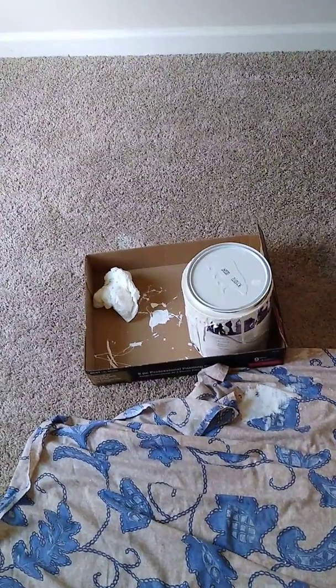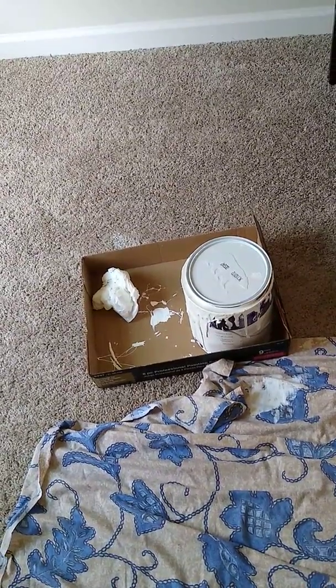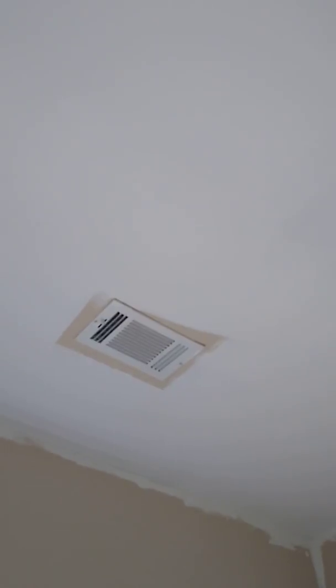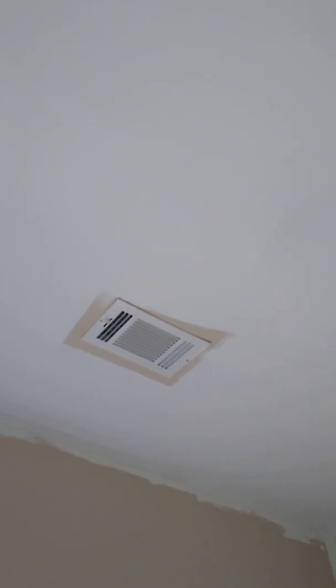I'm in the middle of painting my ceilings here in this room. It only took one gallon of paint. This is bare paint that I'm using — white for a flat ceiling. I've only done one coat so far; as you can see, there's still open space. My husband had to get up there and help me paint because I don't have a ladder. I'm actually standing on a chair and a stool.